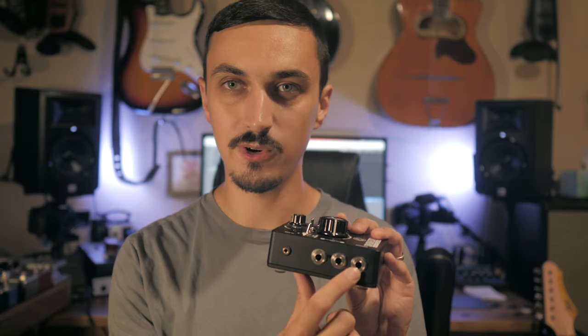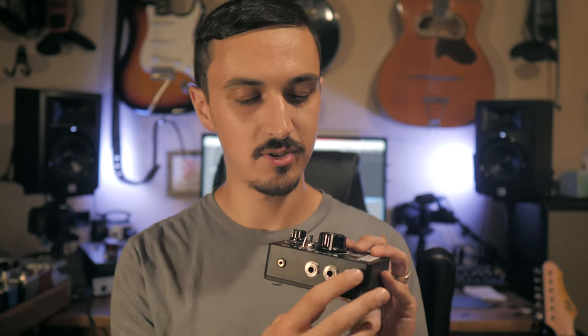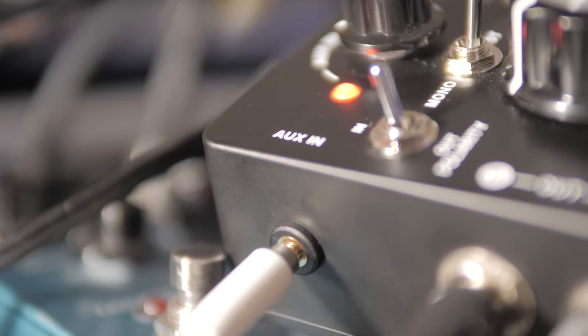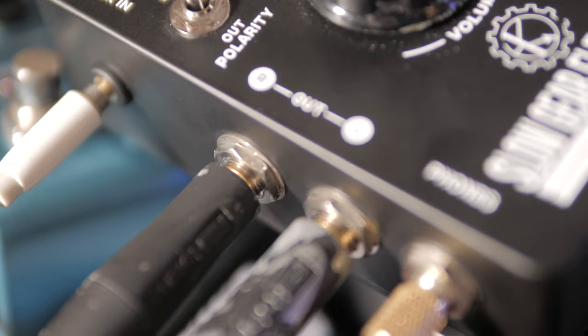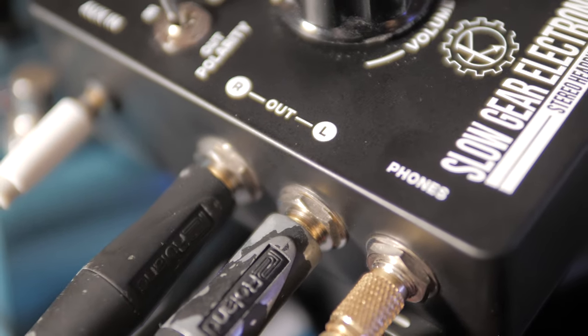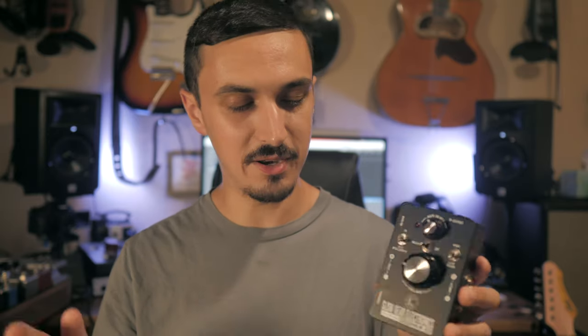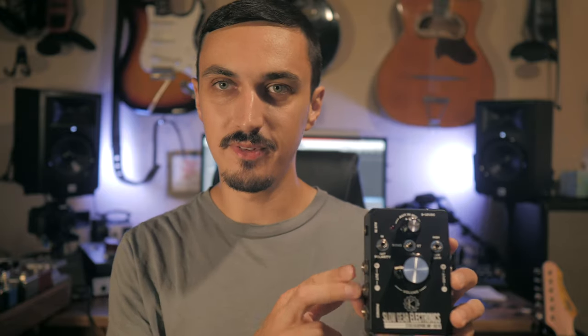The headphone output is a quarter-inch, so you're going to need a quarter-inch TRS to eighth-inch adapter. Then we have a polarity switch for the left and right output — the left and right outs are buffered. This is a pedal sized to fit on a pedal board, and this would be the last piece in your chain. We have the ability to flip the polarity of the right output in case you're running two different amps that happen to be out of phase. They're also buffered outputs, so you can run a longer cable without picking up so much noise.